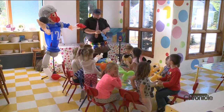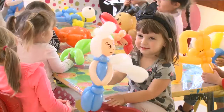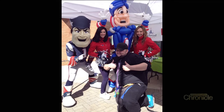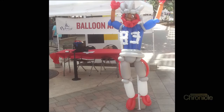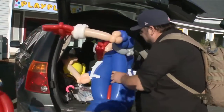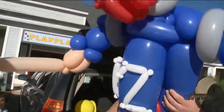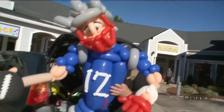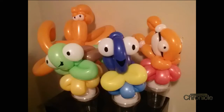His imagination brings him all over New England — birthday parties, bachelorette getaways, corporate events. You can even find Dan at Gillette Stadium on most weekends, sculpting athletes out of latex.